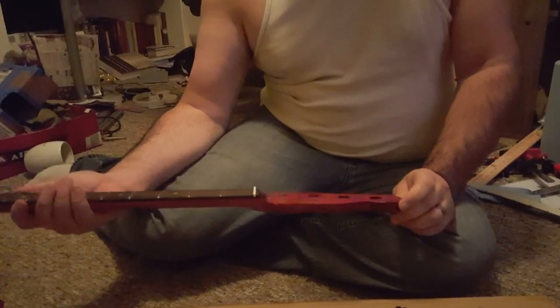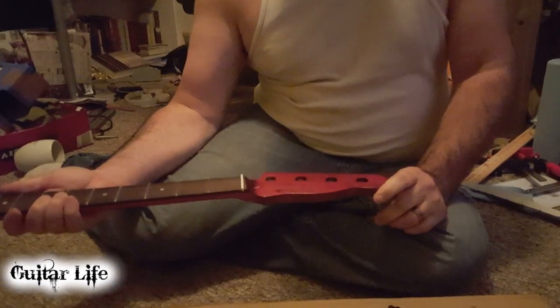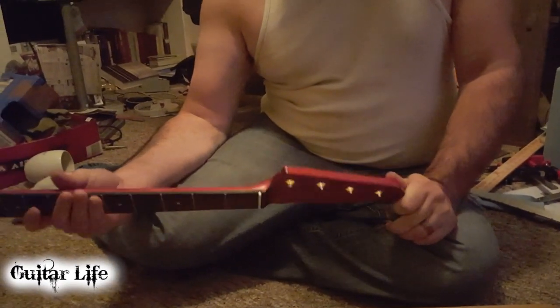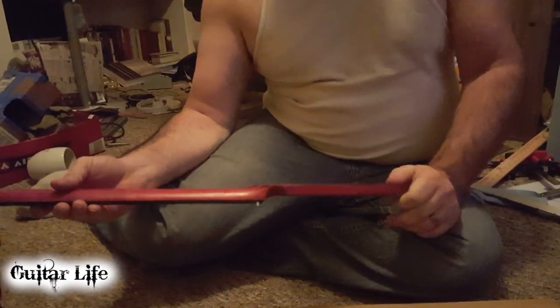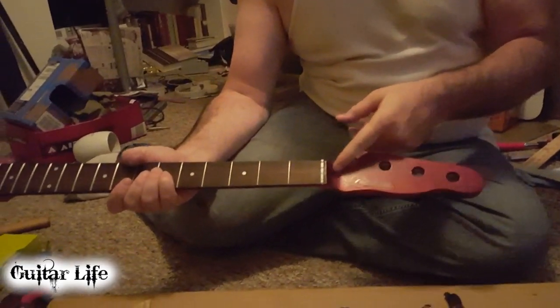So tonight we're here. Kaylee's here, who I'm building the base for. Say hi, Kaylee. Hello. And she's helping me and I'm going over a few things with her, like how to adjust the truss rod and everything.